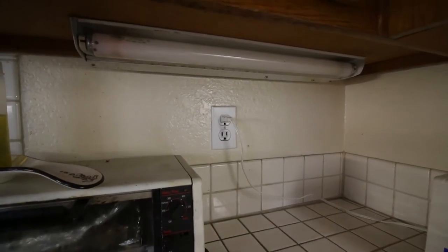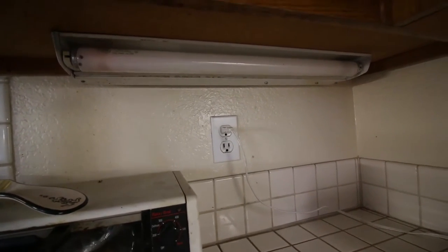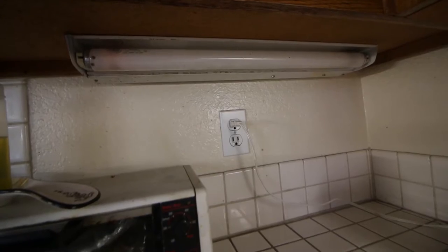Here I have a fluorescent light that doesn't work. I tried to replace the bulb, but the light was still not working. That means most likely the ballast inside the fluorescent light is probably out. So instead of replacing all that, we're just going to convert it into LED light, which is more efficient.